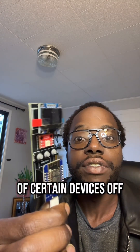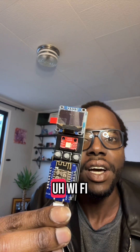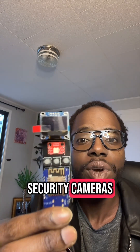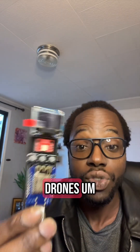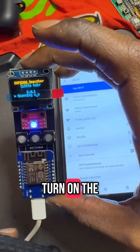How to turn the wireless security of certain devices off with this tiny little gadget. So anything like Wi-Fi security cameras, doorbells, maybe even drones, you can use this. So let's see how.